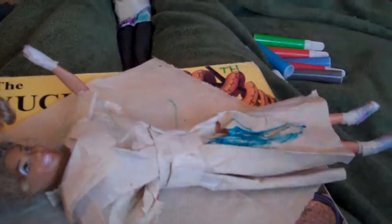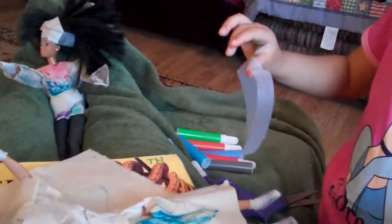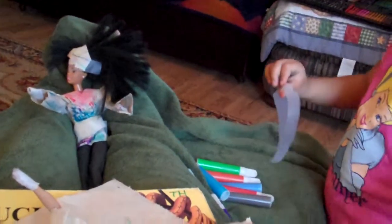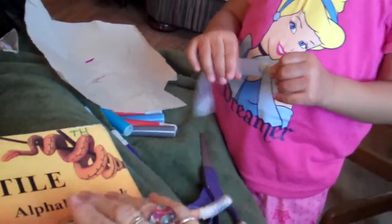We're going to fix a little tear that happened in the dress. Serene has got the tape and she's going to get a piece of tape that will fit the hole. Careful not to cut yourself. We're going to put the tape on right here. Now she can finish coloring. We're going to save that tape — put it on the piano.